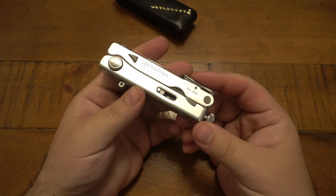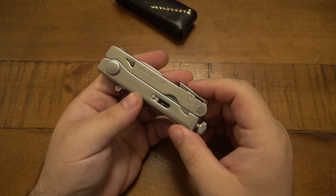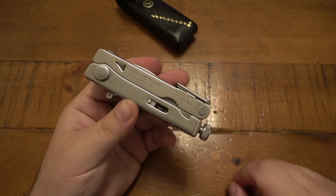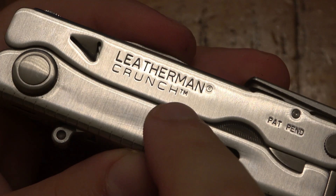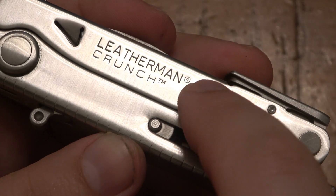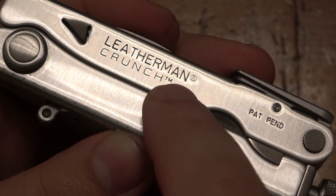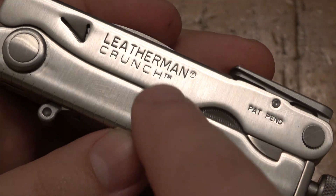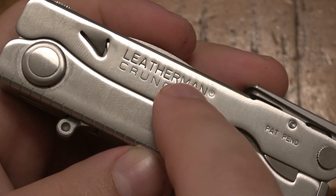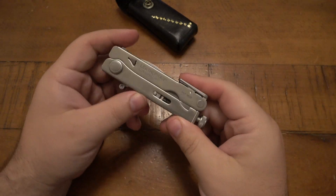It looks like the remake is identical in every way — same tools, same layout, same exact design. The only way to tell the difference between the original and the new one, besides the sheath, is the actual markings. This one says 'Leatherman Crunch' with 'patent pending.' The new ones say 'Leatherman' and 'Crunch' on the same line, both with registered trademark symbols. That's really the only difference: the original has two lines; the new one is just one line, with box lettering on the Leatherman name.